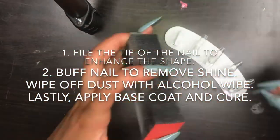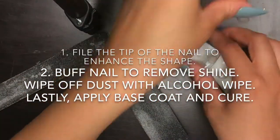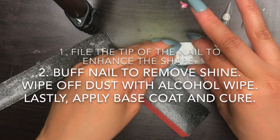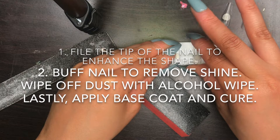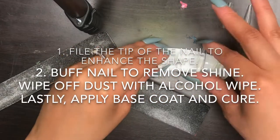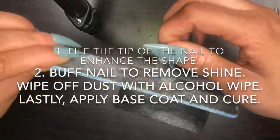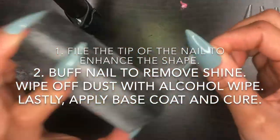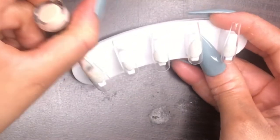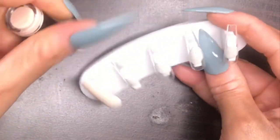I'm about to prep the nails. I thought I was recording this part but I wasn't, so I'll just tell you how I prep. First, I filed the tip of the nail to make it sharp and enhance the shape. After that, I buffed out the nail to remove any shine. Then I wiped it with an alcohol wipe to remove any dust. Finally, I applied a base coat gel polish and cured the nail.